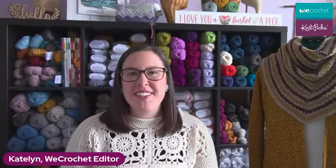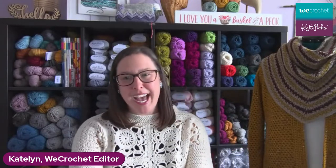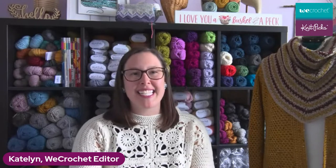Hello, welcome back to the We Crochet Facebook page and over on the We Crochet YouTube channel. We are back for another Wednesday chat. It is always so exciting to get to be here with you — I really, really mean it. You guys are starting to come in and it's so wonderful. Let us know where you're watching from and what you're working on.